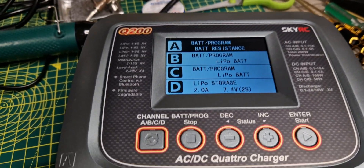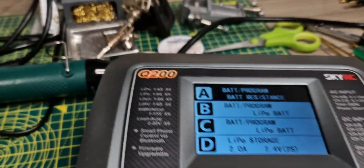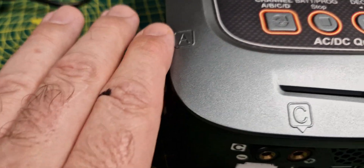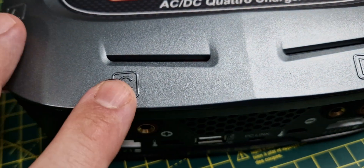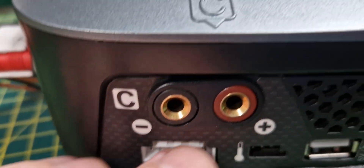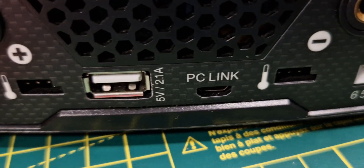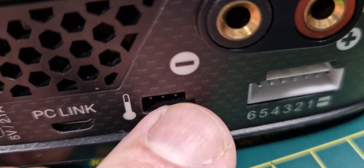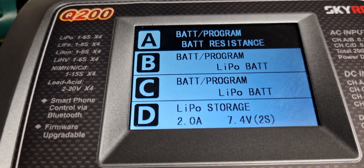Hi guys, welcome back to the channel. I'm taking a quick look at the SkyRC Q200 charger. This is a four-way charger — it can do A, B, C, and D, charging four batteries at once. It has 4mm banana plugs, a balance board plug, USB to use your phone or talk to your PC, a temperature sensor for battery packs, and twin fans. You can program each of the channels individually.